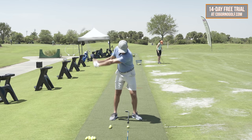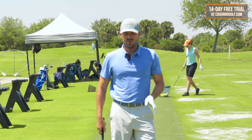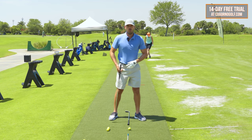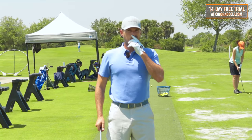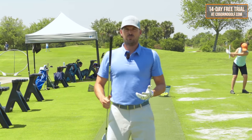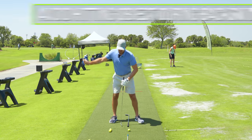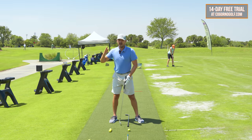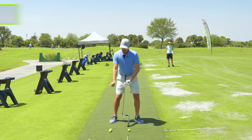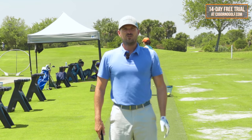Weight being part number two: three things — get the setup correct, that's handle forward, weight a little forward. Get the weight correct: start neutral, stay neutral, move forward, avoid excessive movement to the right. If you have too much movement to the right — if it's too much hip movement, put a little object by your right hip and avoid bumping into that on the way back. Or if it's your head moving too far to the right, put a little object just to the right of your ear and avoid hitting that on the way back.